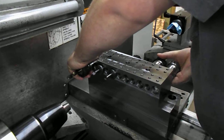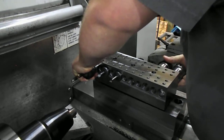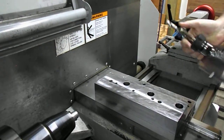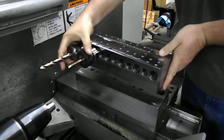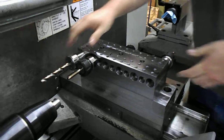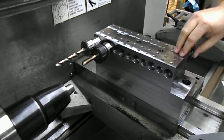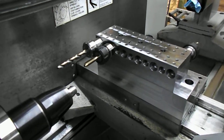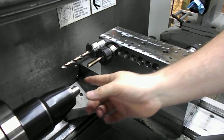If we want to run a different job, we can quickly change out our gang tooling top plate. You can see the two dowel pins in the bottom there, and we can just flip it around. Then we would go back and secure our three three-eighths bolts to the top plate. Now we're ready to use the current offsets that are saved in the control without having to change anything except for the Z offset for our new part.